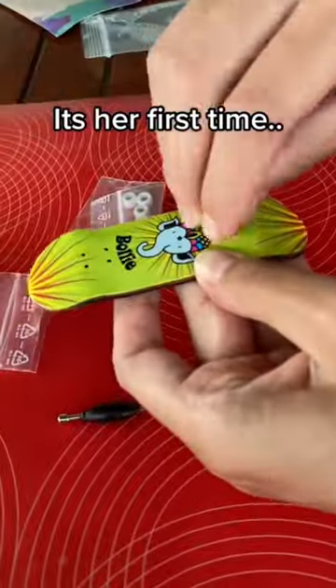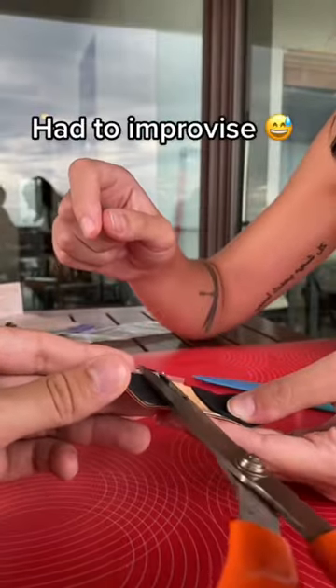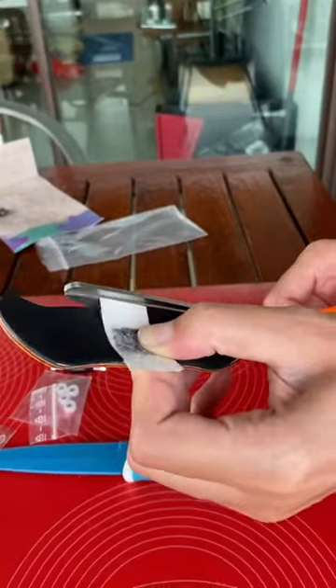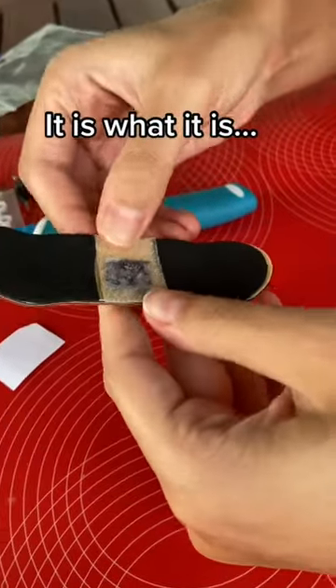After she finished with the grip tape, she realized that she forgot to put this in the middle. This is where I came in to cut open the grip tape. It was probably the worst idea to put this after we stuck on the grip tape. Let's finally put them together, and that is what we got.